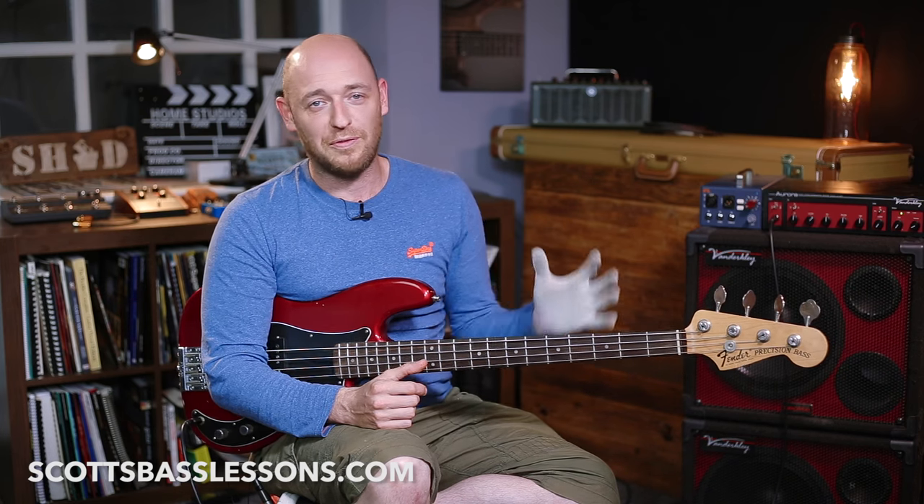You're doing yourself a huge disservice if you're not getting out there at jam sessions, jamming with friends — using the information that you're practicing every day and putting your heart and soul into. You need to be taking it out and using it with other musicians, and that's where the real magic and real learning will take place.